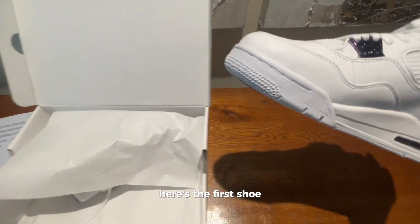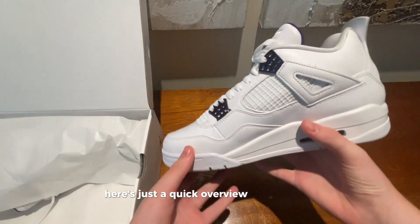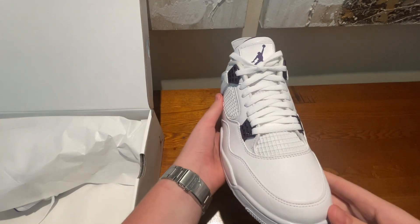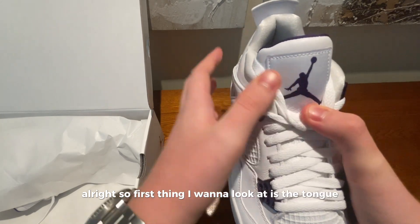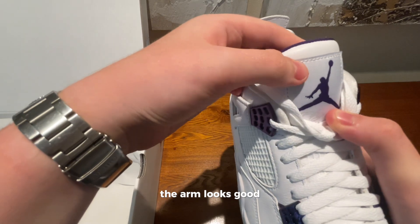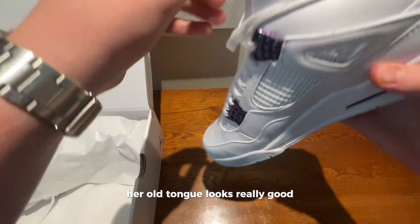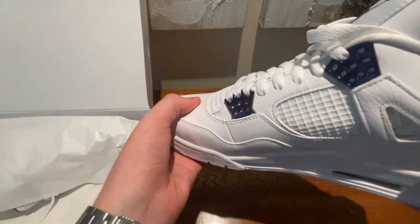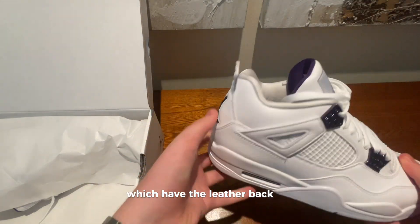Here's the first shoe — just a quick overview of the whole shoe before we get in depth. The tongue looks very good and feels really good. It is less puffy than usual, but I'm not sure whether it's supposed to be like that on these pairs of Jordan 4s which have the leather back tab.